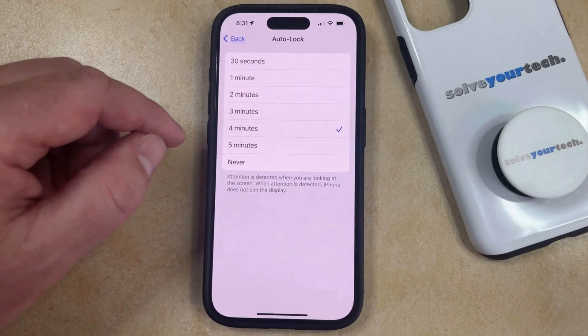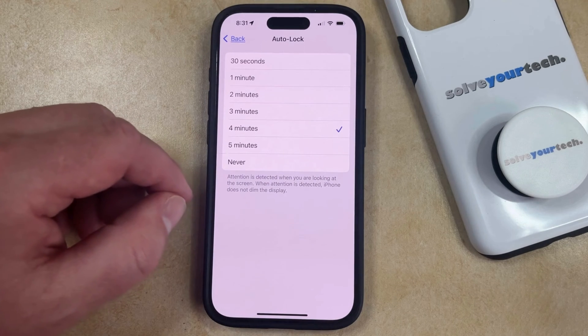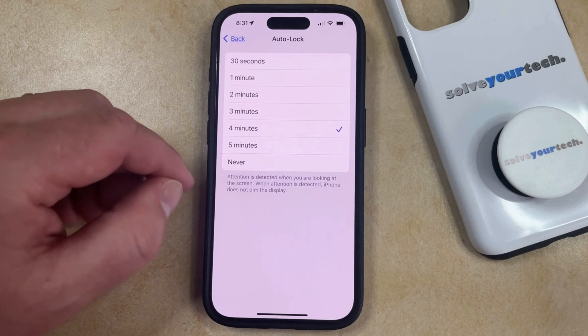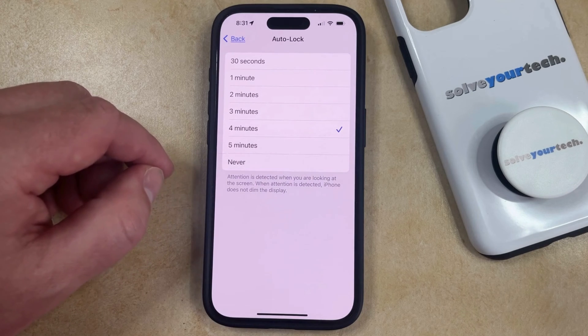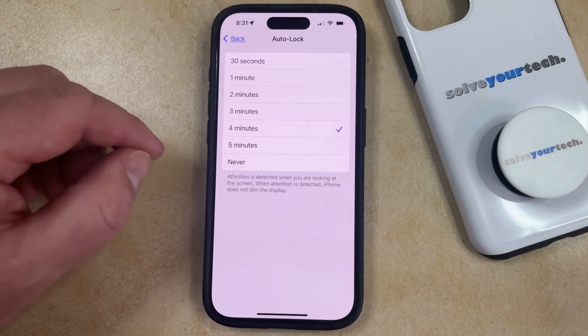Now you just need to choose this and then you can select from one of the options here. Note that depending on your security settings on your phone you may not have a never option, as some phones that are managed by organizations, businesses, or schools can consider this a security risk so they'll disable it.